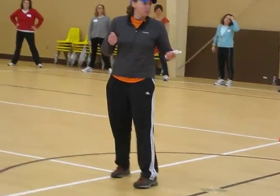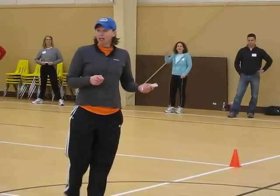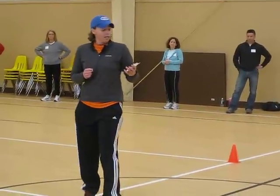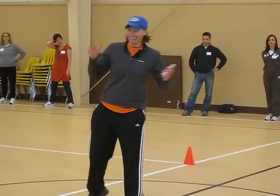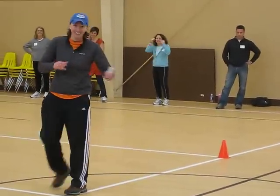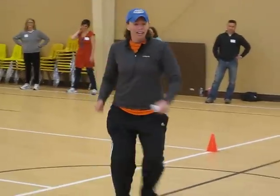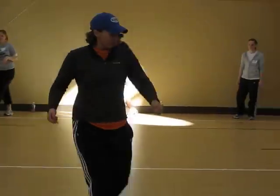A couple other really good exercises to get people warming up and have fun with it: if you have access to hula hoops, that would be good. Jump ropes are a great activity to start warming up with. Jumping jacks, and karaoke — grapevine — again, very 80s. So if we want to do that, we're going to go around this way, just front and back.